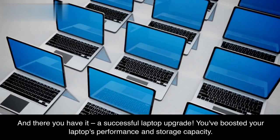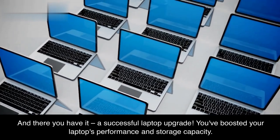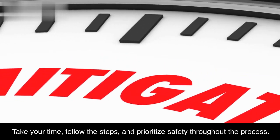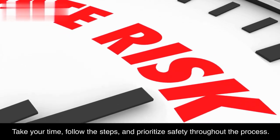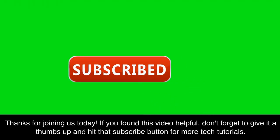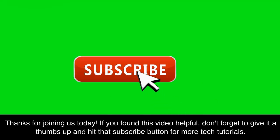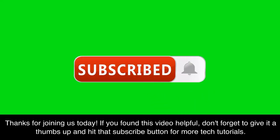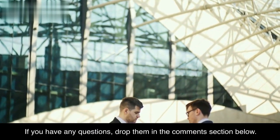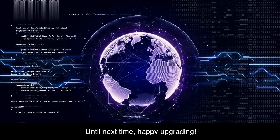And there you have it — a successful laptop upgrade. You've boosted your laptop's performance and storage capacity. Take your time, follow the steps, and prioritize safety throughout the process. Thanks for joining us today. If you found this video helpful, don't forget to give it a thumbs up and hit that subscribe button for more tech tutorials. If you have any questions, drop them in the comments section below. Until next time, happy upgrading!